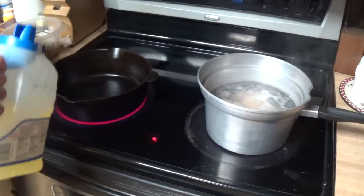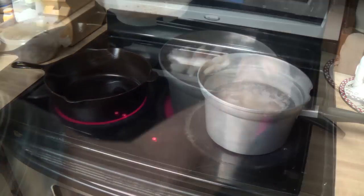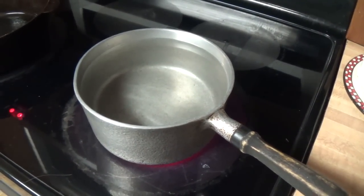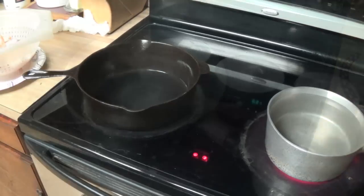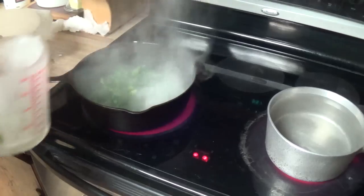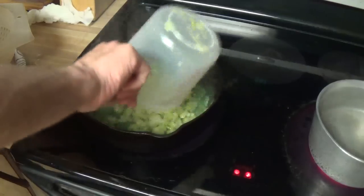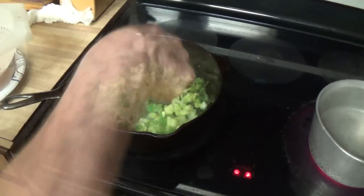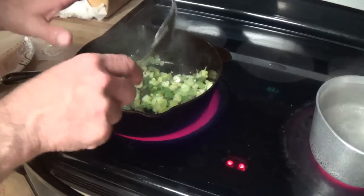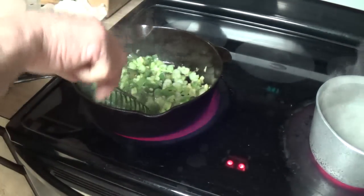Time to heat up the cast iron skillet. We need two tablespoons of oil. This meal gets served over rice, so we got some water heating up for that. We're going to add the green pepper first because that is frozen. Now that these are thawed out we're going to add the celery. The recipe says not to overcook this part, but I really can't stand celery that's crunchy, so I'm going to give this just a couple more minutes.